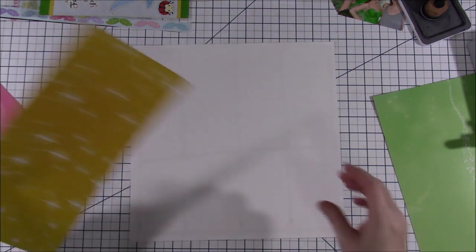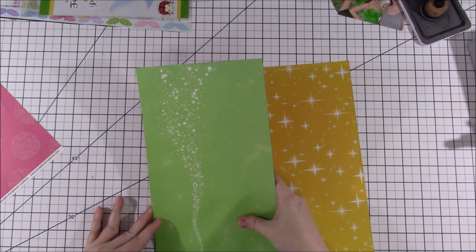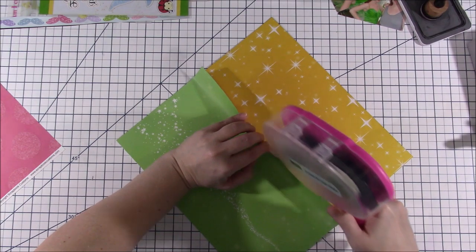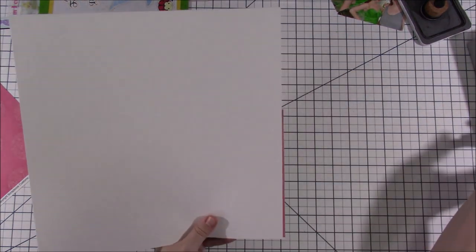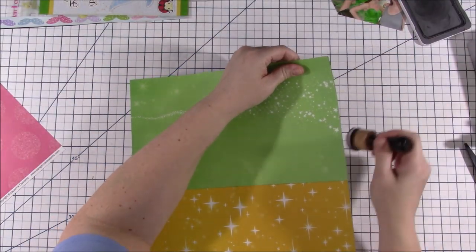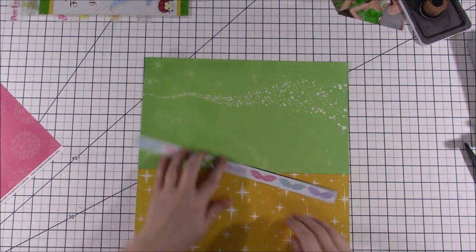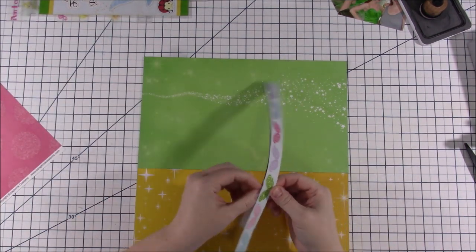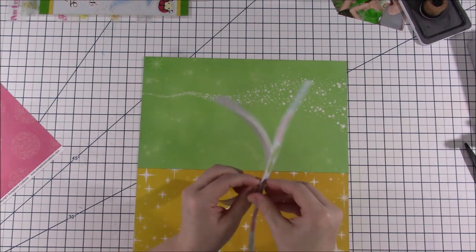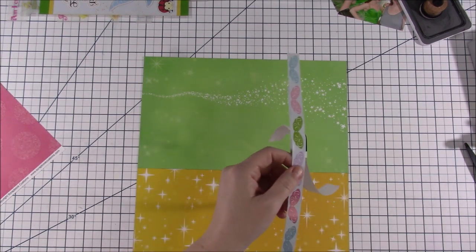I was taking inspiration from quite a few different places on this layout. First of all, the original layout was Finding Nemo and I don't have any Finding Nemo pictures, but I do have some Disney pictures — this one being Tinkerbell. So I decided to go with that. This is a little tiny mini kit I've had put together for a while; some of this stuff is from Queen and Company, including the border sticker I'm going to use here in a minute.